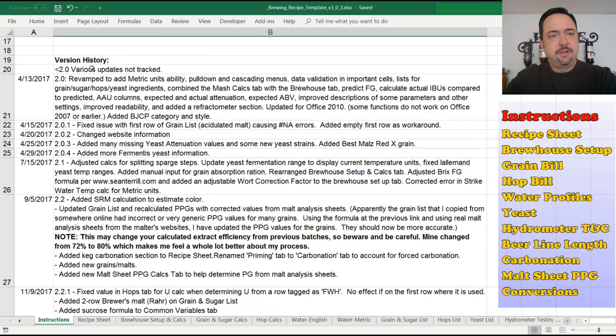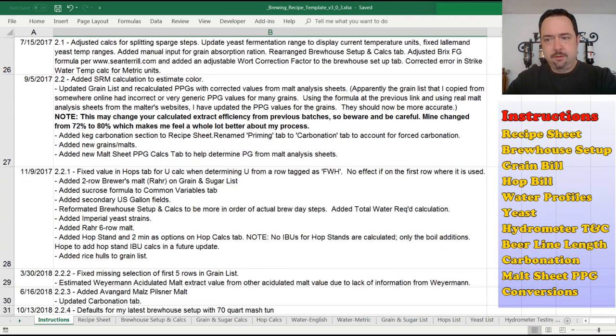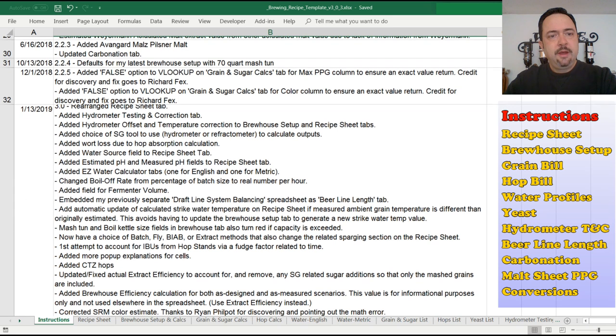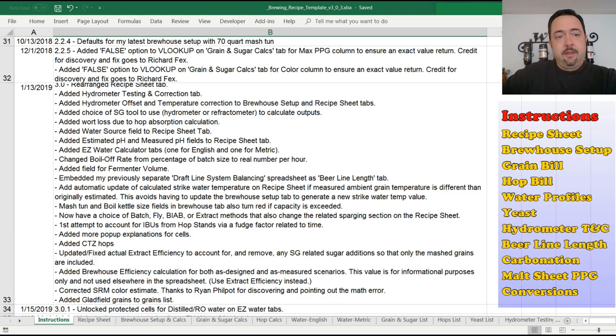Down a little lower here, there's a version history. I didn't track any changes prior to version 2, but starting in version 2 I began adding changes. In this current version 3, I made a lot of major updates: I redesigned the spreadsheet tab, added a lot of new fields, changed some behaviors, accounted for more additional losses, added water chemistry — which was a big request — and added more clarification for those who don't batch sparge but want to fly sparge, brew in a bag, or use extracts. I also have an option to select which method you use.